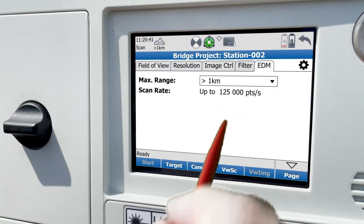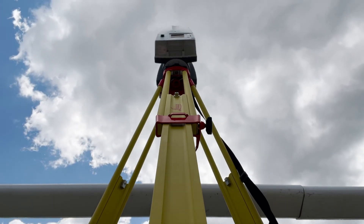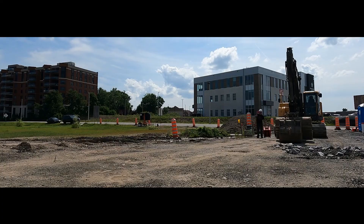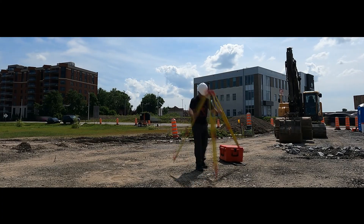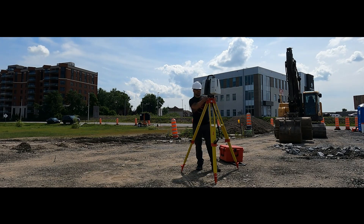You can also choose what range you wish to scan at. P-Series scanners from Leica have the most options and customizations available of any Leica scanner. With the P-Series, you can be sure that you'll be able to get the right data in almost any setting, under almost any conditions.